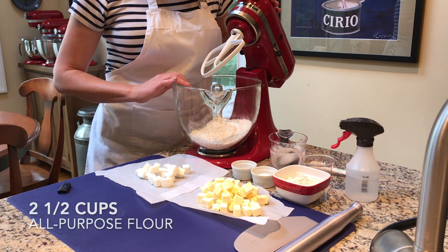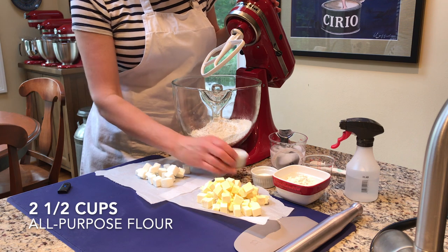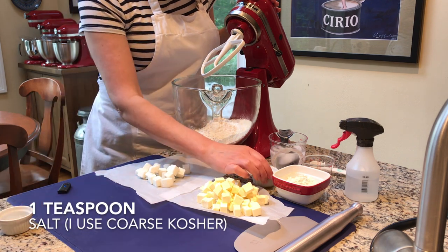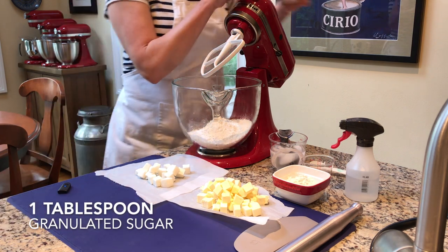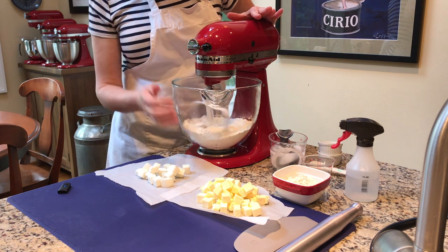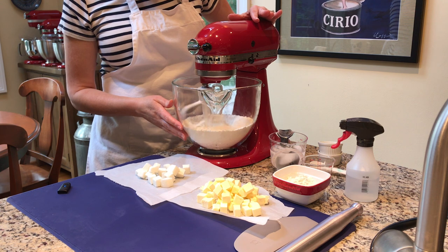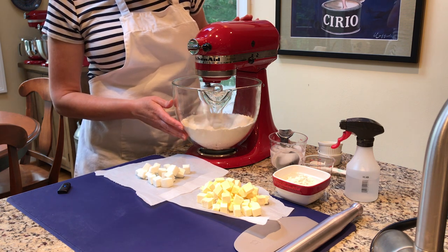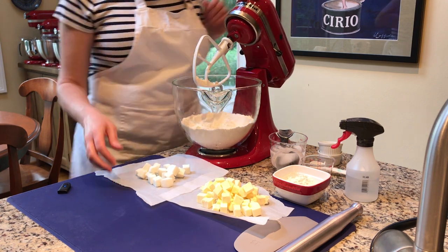In the bowl I have two and a half cups of all-purpose flour. I'm going to add a teaspoon of kosher salt and a tablespoon of granulated sugar, and I'll stir these together on low. I'm using the glass bowl so you can see a little bit better what's going on. You just want to mix together your dry ingredients first.